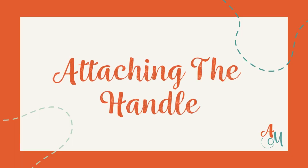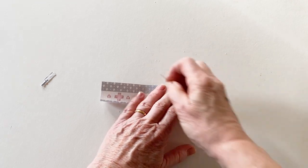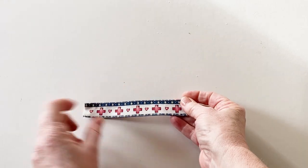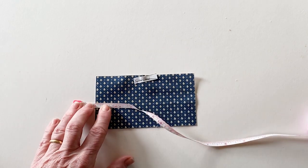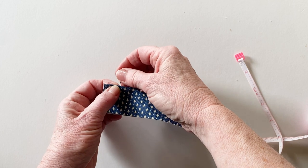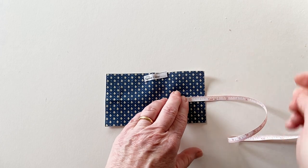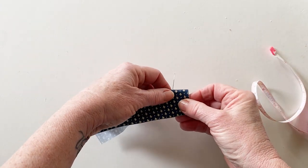Now we're going to make and attach the handle. Take the handle piece and fold it in half lengthways with right sides together. Pin together down the long edge so that the raw edges match, then sew together down this edge. Turn the handles right sides out and press, then top stitch down both long edges to make a nice neat handle. Take the spine outer and from the left hand side measure and mark with a pin three quarters of an inch across. Now fold it in half wrong sides together just to find the centre, and move the pin so that it's placed centrally and at the three quarters of an inch mark position. Repeat this on the right hand side. These positions mark the ends of where your handle will be attached.